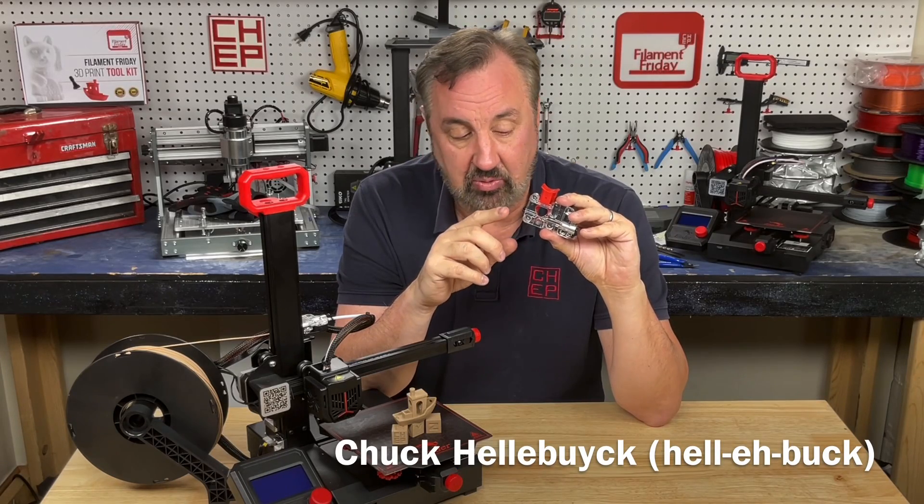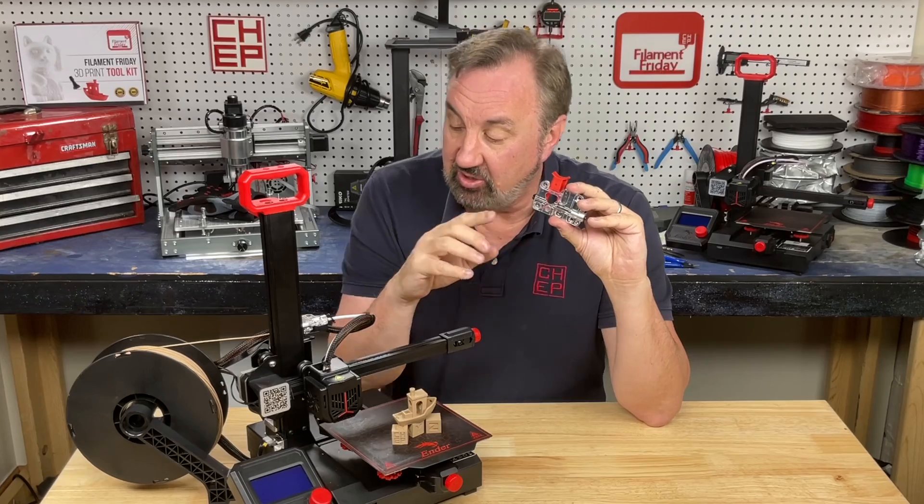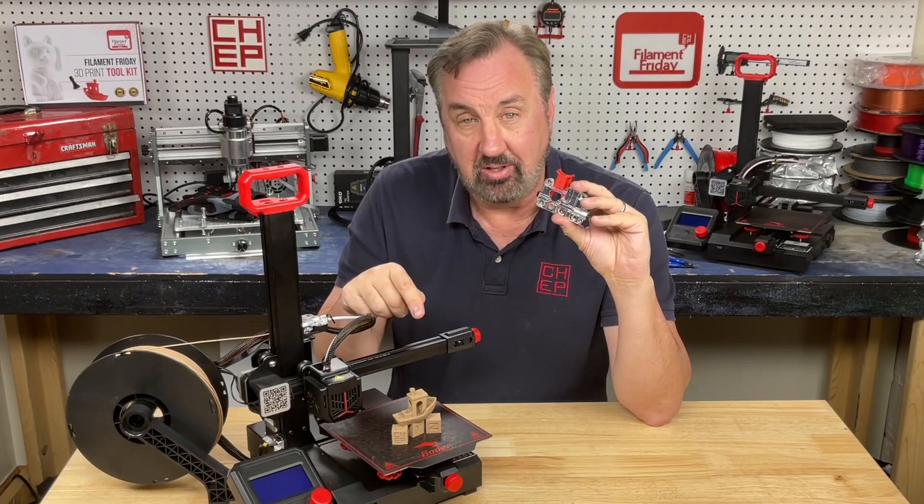On today's episode I'll show you how to install my favorite extruder top, the EZR from SeeMeCNC. I'll install it on an Ender 2 Pro, show you how to calibrate the E steps, and then we'll print a little bit of wood on today's Filament Friday.